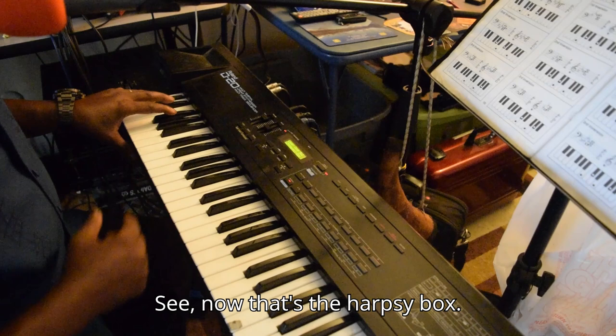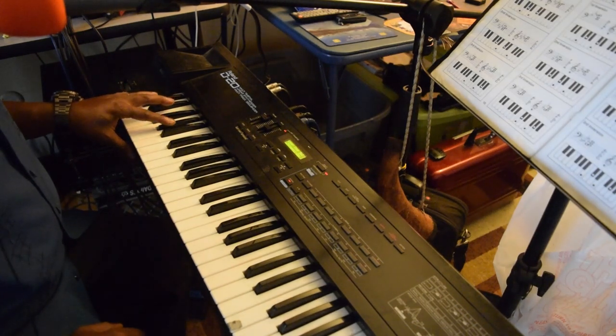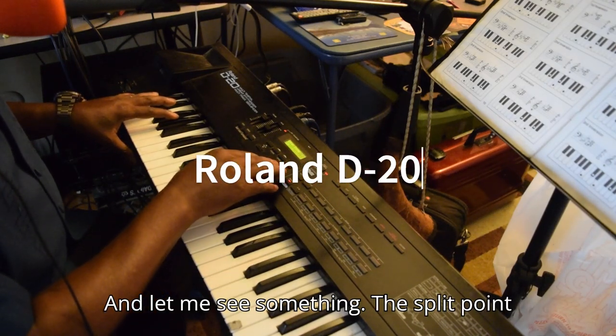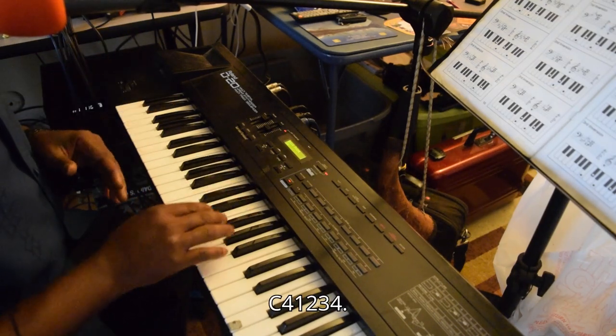See, now that's the harpsie box. And let me see something — the split point is C4: one, two, three, four.